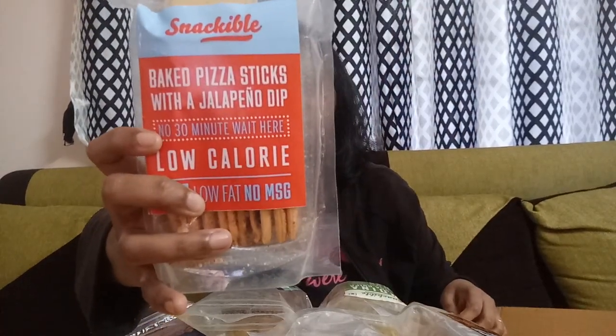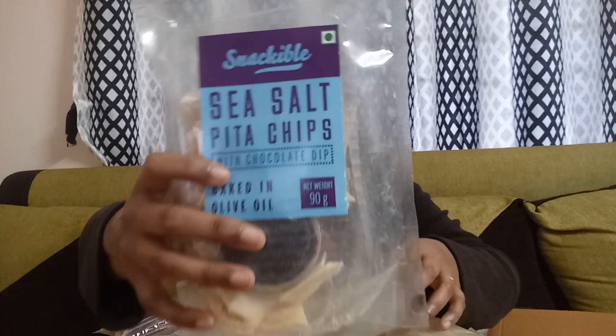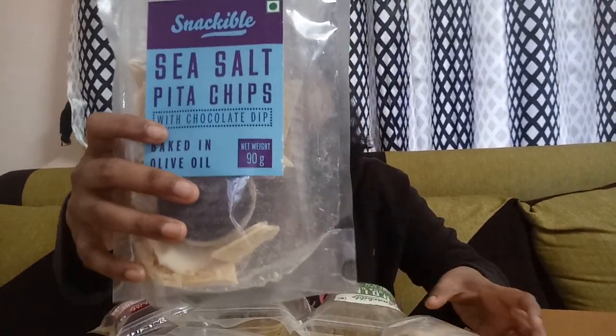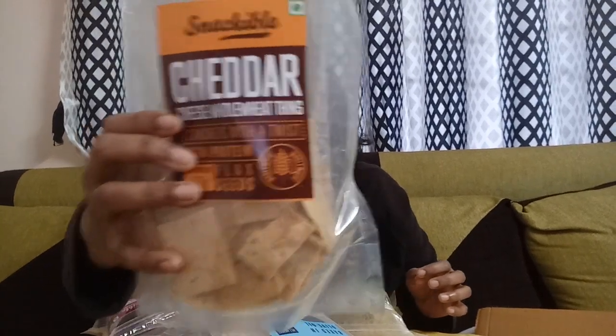Herb and cheese pita chips. Baked pizza stick with cheesy jalapeño dip. Pita chip with chili garlic. Sea salt pita chip with chocolate dip. And cheese whole wheat thins. So these are the 10 packets I have got in this subscription box.